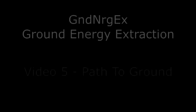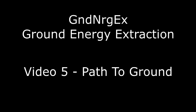This is the 5th video in a series focusing on ground energy extraction. This 5th video deals with the path to the ground and makes some important observations, and addresses some of the questions that have been raised on the forum.